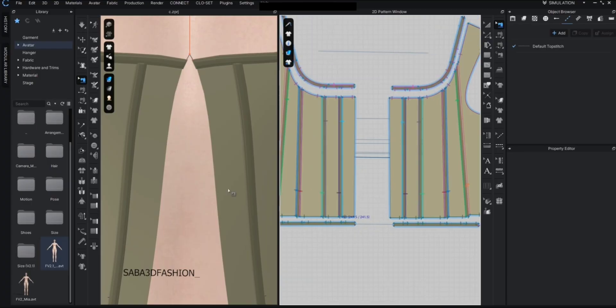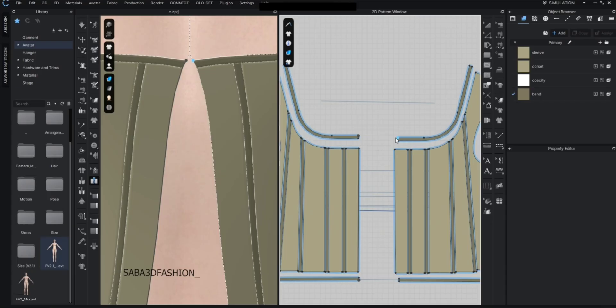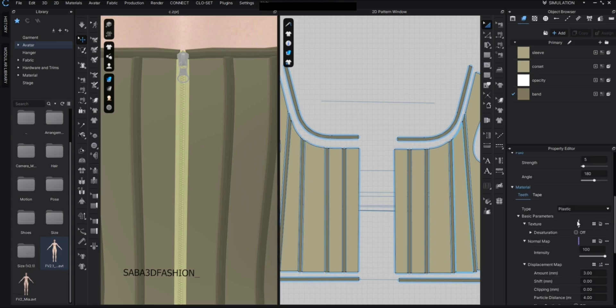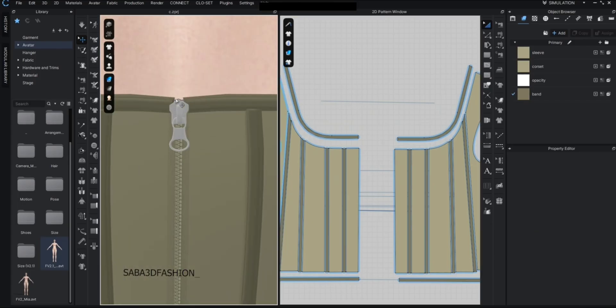Now let's add a zipper. On the left toolbar find and click the zipper tool. Click once at the top of the back seam, then drag downward and click. Repeat for the opposite side and double-click at the bottom to complete it — the zipper will now appear. To change its appearance, turn simulation off, select the zipper with A, and go to the property editor. There are two main sections to customize: piece and tape. You can change the color or material like plastics, switch to metal, adjust the tape color, and also customize the slider and puller colors to match your design.